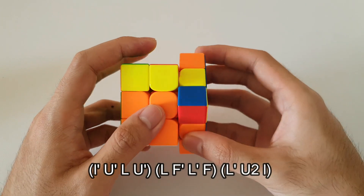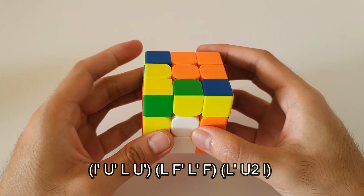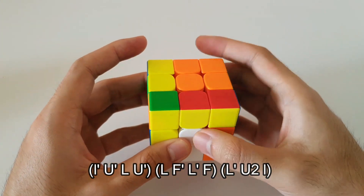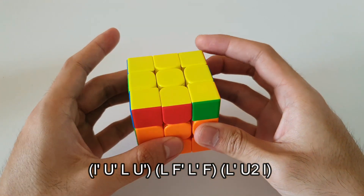The left-handed algorithm starts off with a wide L' move, continues on to the sledgehammer, and then finally you insert this block into the front. It ends off with a wide L' move.